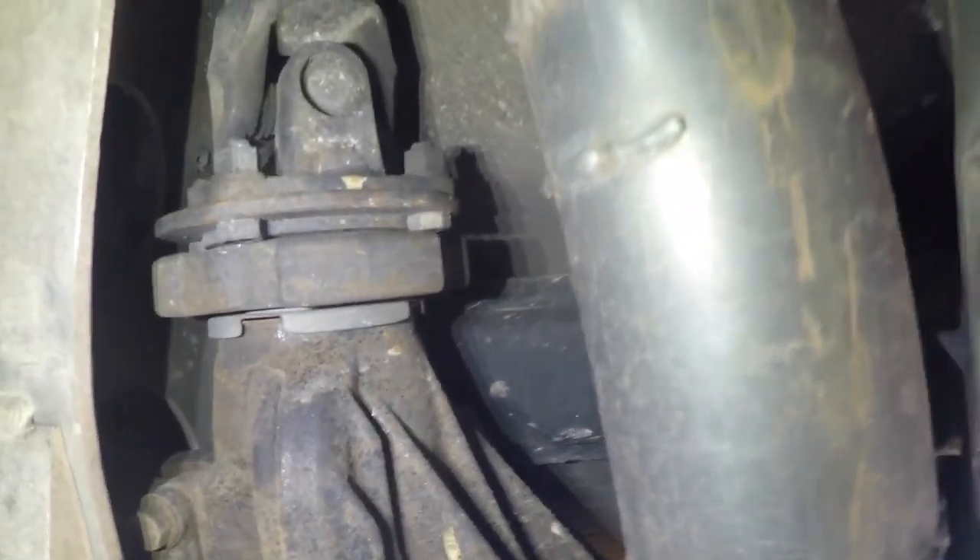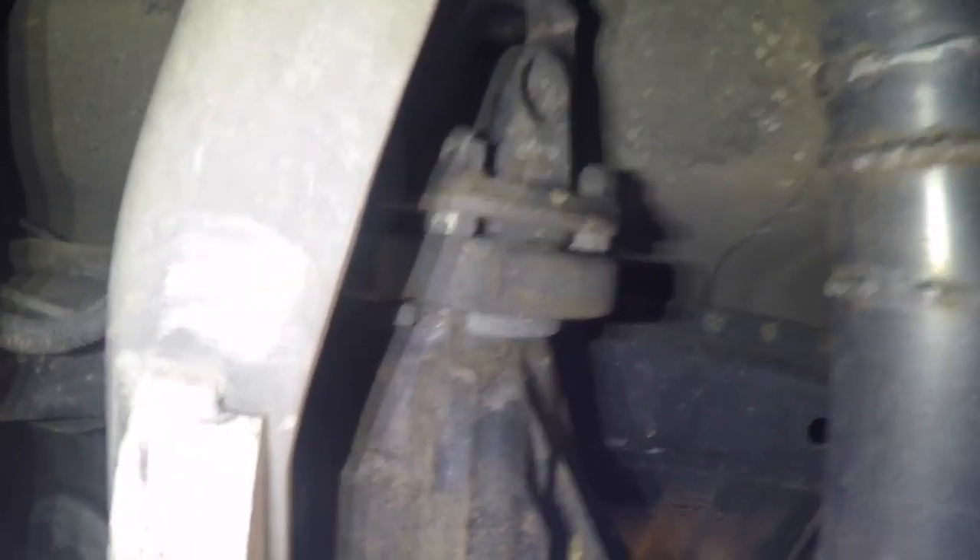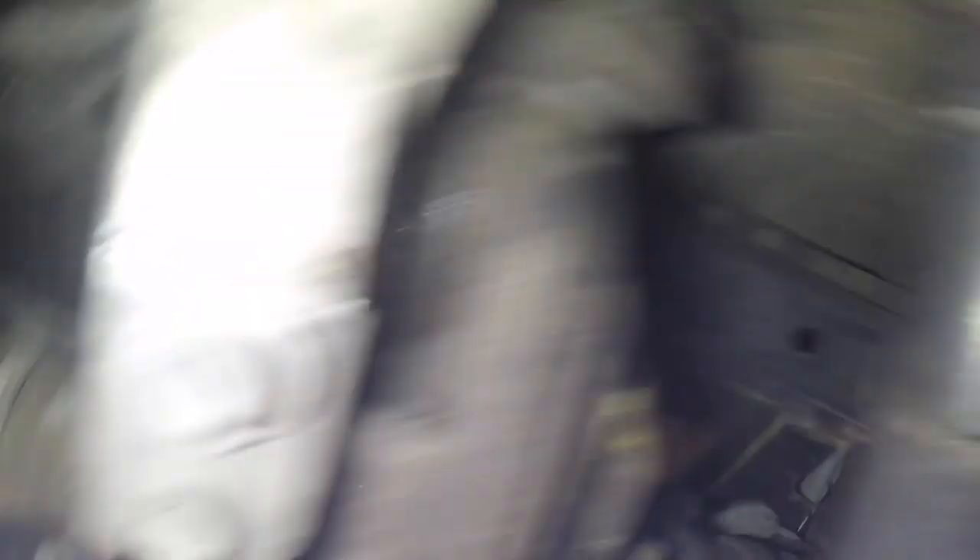Once you have the CV axles disconnected from the diff, you're going to need to get up in here and disconnect all four of the driveshaft nuts and bolts connecting the driveshaft to the diff. You're going to need a friend — or yourself — to hop out, put it in neutral, and spin the driveshaft around to get all four of those bolts out.